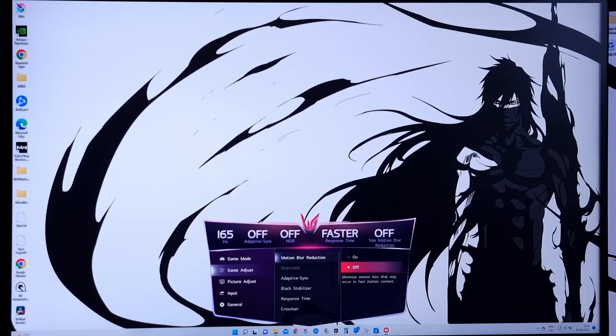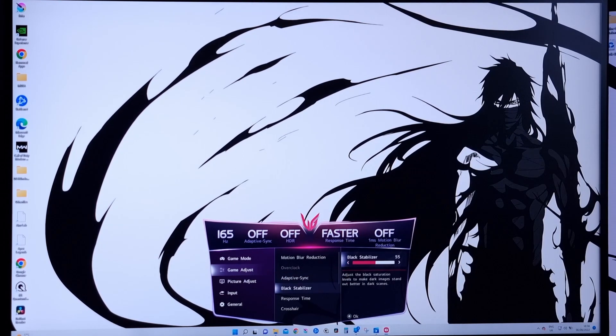I've done a lot of testing and research on the LG gaming monitor and put together my recommendations for the best settings to get the best performance from your Ultra Gear. My camera wasn't able to capture what you would see on the monitor, but I'll do my best to explain the experience.